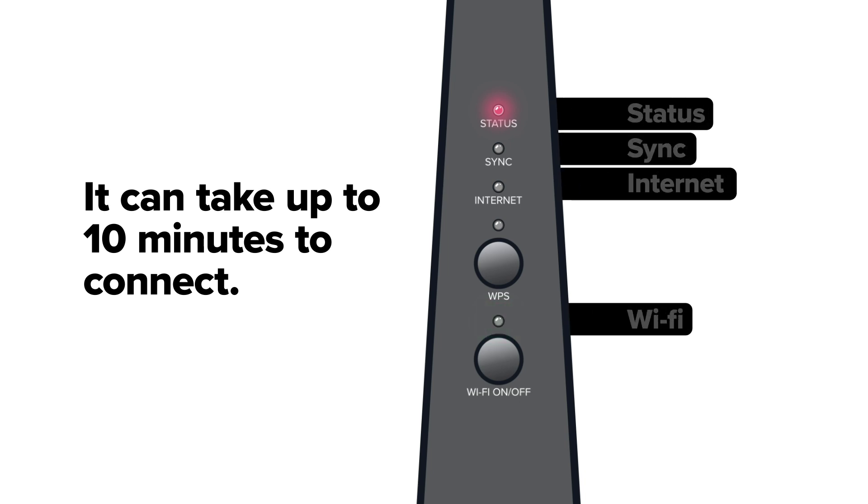To check if it's all ready to go, look down the side of the modem box. Once the status, sync, internet, and Wi-Fi lights have all turned to a solid green, the internet is ready to use.